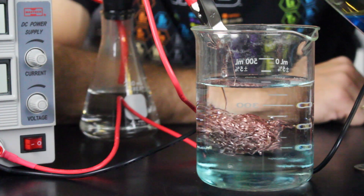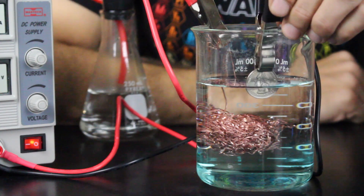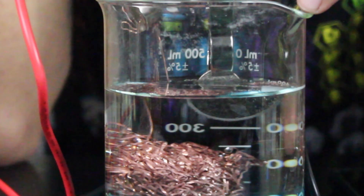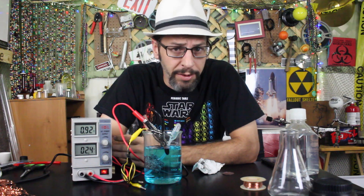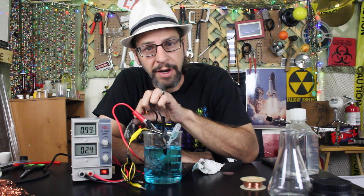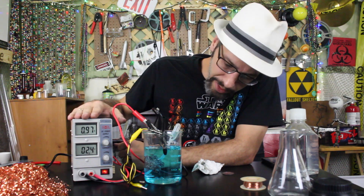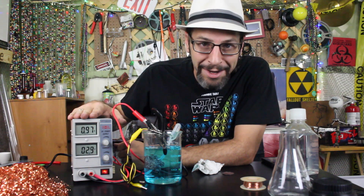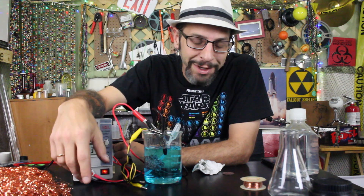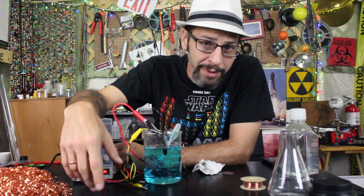Everything is ready. We have our copper metal in the solution and we have our item — in this case a quarter — that we're going to try and copper plate. We've added the quarter to the solution on the negative side. The positive side is connected to the bundle of copper fuzz. I'm running about two and a half volts and it seems to be working okay. The electroplating process does take quite a while — it's not something that happens very quickly. We're going to keep moving the quarter so that we get the entire surface coated evenly, and hopefully it'll come out nice and copper colored.